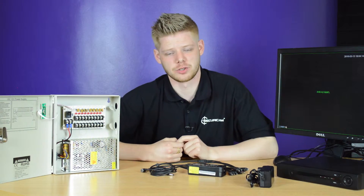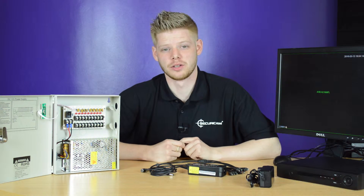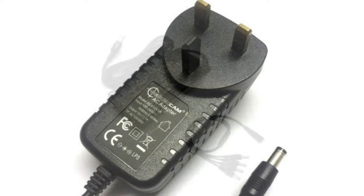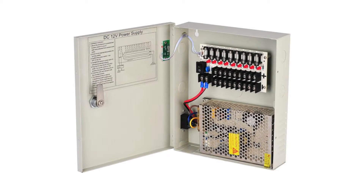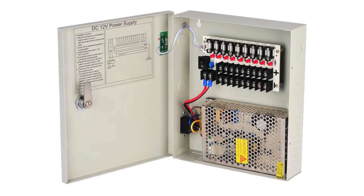Welcome to the CCTV setup guide from SecuraCam. In this video we'll be taking a look at different ways you can power your cameras. We'll be using a single camera power adapter, a power adapter for two or more cameras, and also a professional power supply which could be used for 9 or 18 outputs for DVR and cameras.